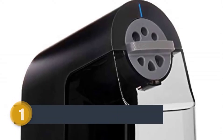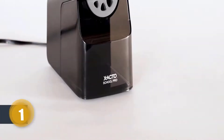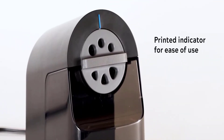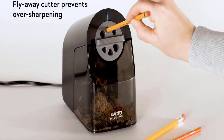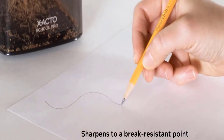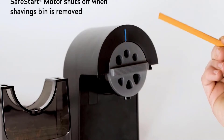Number one: X-Acto Pencil Sharpener. The break-resistant X-Acto School Pro pencil sharpener lets students spend less time sharpening and more time focusing on what matters. This electric pencil sharpener gets wood-case pencils to a precise tip, so there's less lead breakage and less distractions in the classroom. The flyaway cutter stops sharpening when a pencil has reached its ideal sharpness.